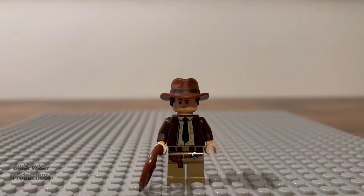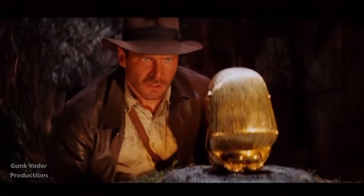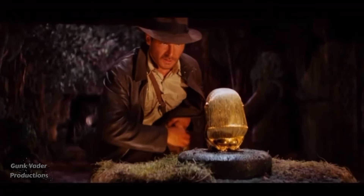For the first movie I decided on, I chose Indiana Jones. And I decided to choose none other than the scene where he steals the Golden Idol from the Temple of the Golden Idol.